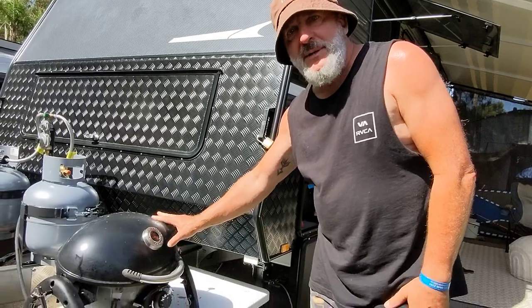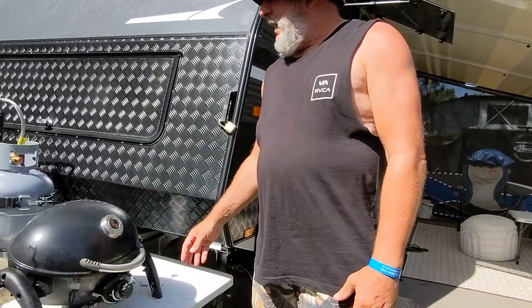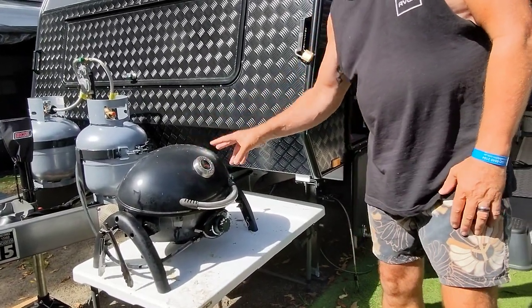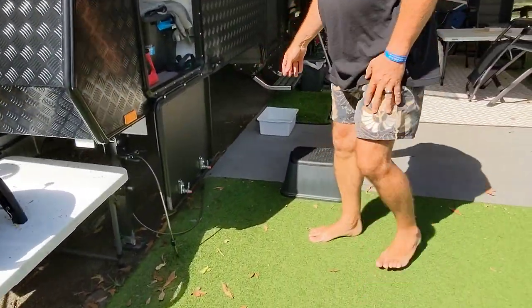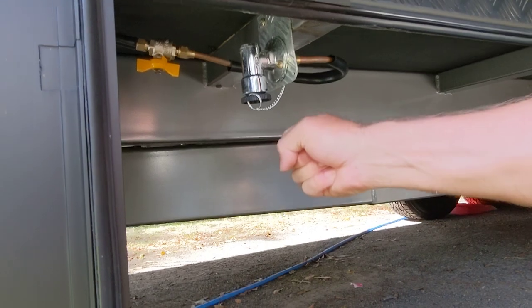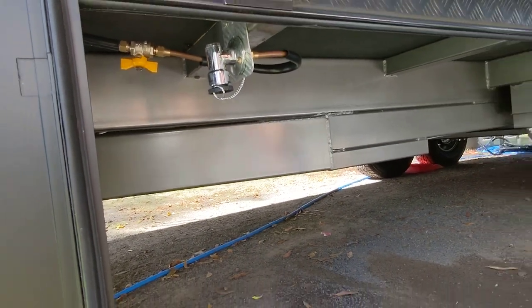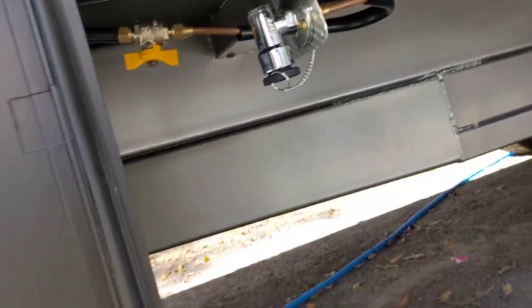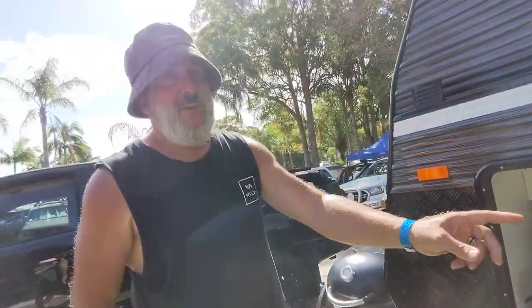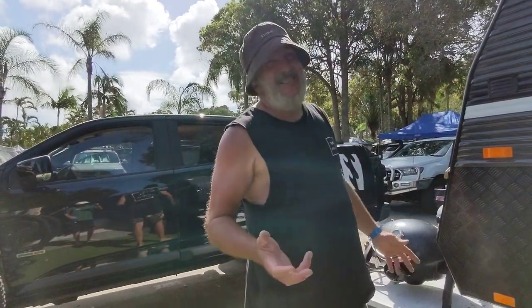The first thing is the barbecue. A lot of people will have a portable barbecue — this is a Ziggy, a lot of people have the Weber baby Q's. Just a couple of things with the barbecue: when you get your caravan, chances are you're going to have a gas bayonet — this plug here — which you can put your barbecue straight into. The rules have recently changed and now it's not actually legal to run your barbecue directly off your caravan unless you've got a barbecue with what's called a flame-safe device.